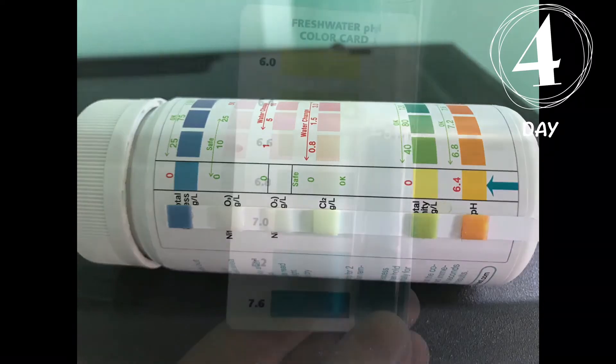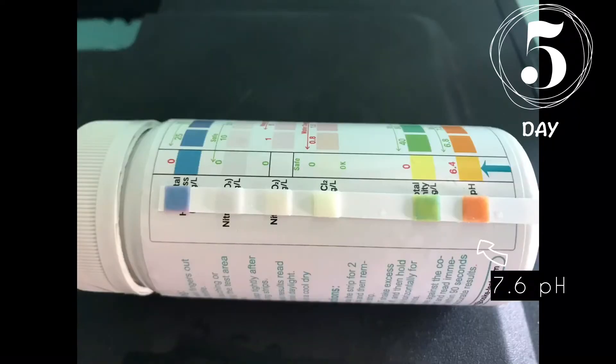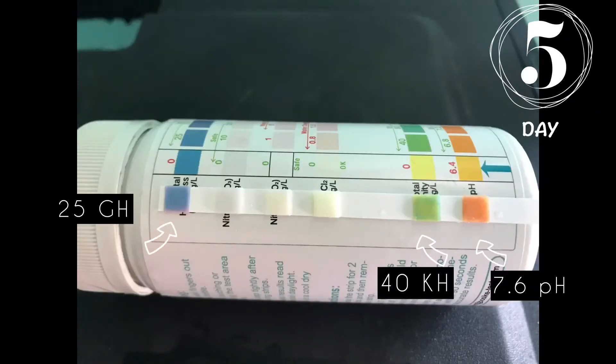For day five, the pH was about 7.2 to 7.6, somewhere in between there, and it also started to get darker on the test strip. You can see it's more orange, green, and there's some purple.